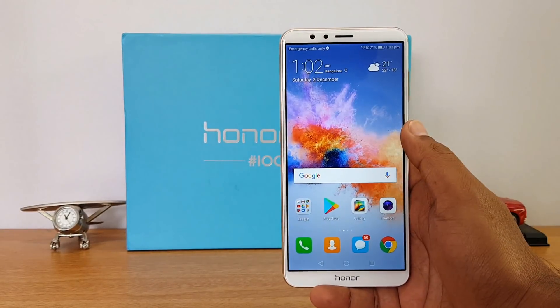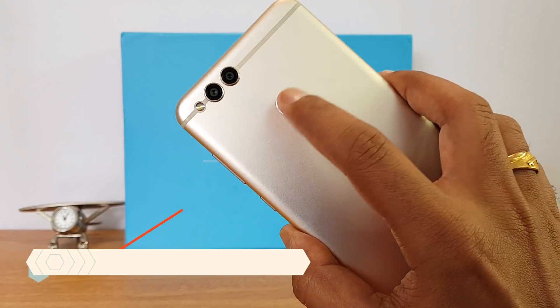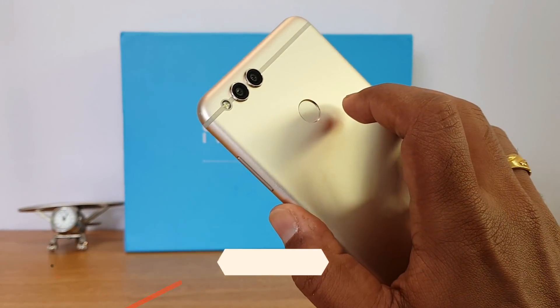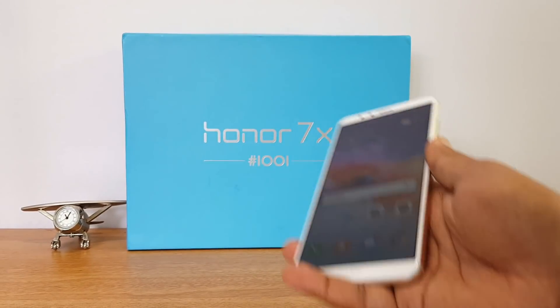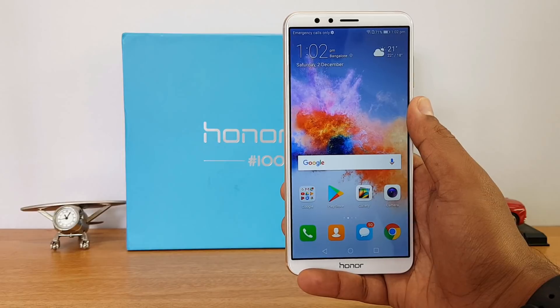Talking about the fingerprint scanner, it is located on the rear panel and does a really good job — it's really fast and accurate. You can also use the fingerprint scanner for a lot of other tasks which EMUI supports, and we've covered that in our video on EMUI features.